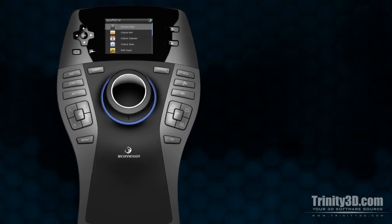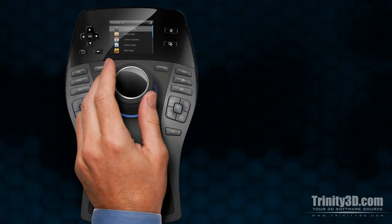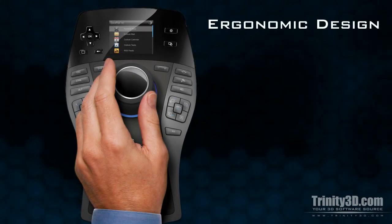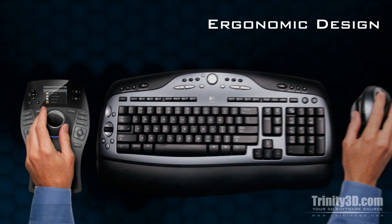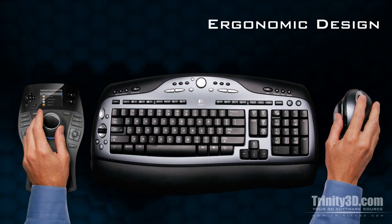The ergonomic design of the Space Pilot Pro ensures that your hand is always comfortable as you work. Every button can be easily reached from the navigation cap at the center, meaning no interruption in workflow while you navigate your scene, and no discomfort from prolonged use.